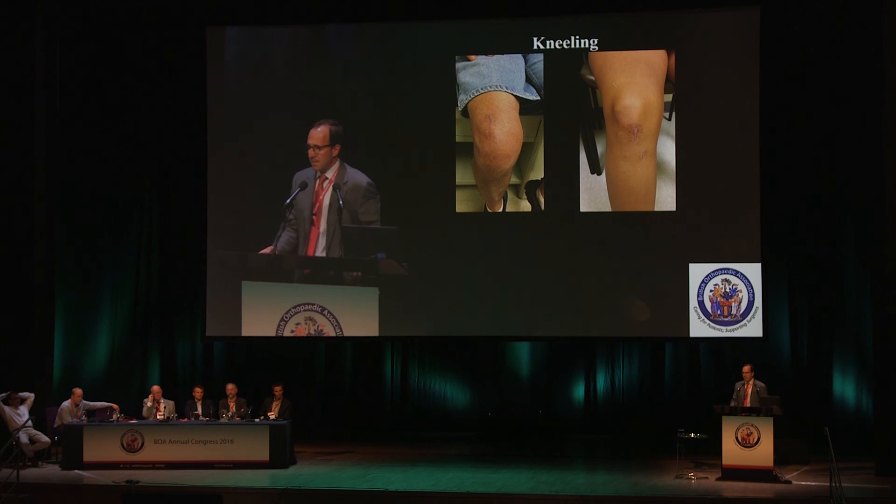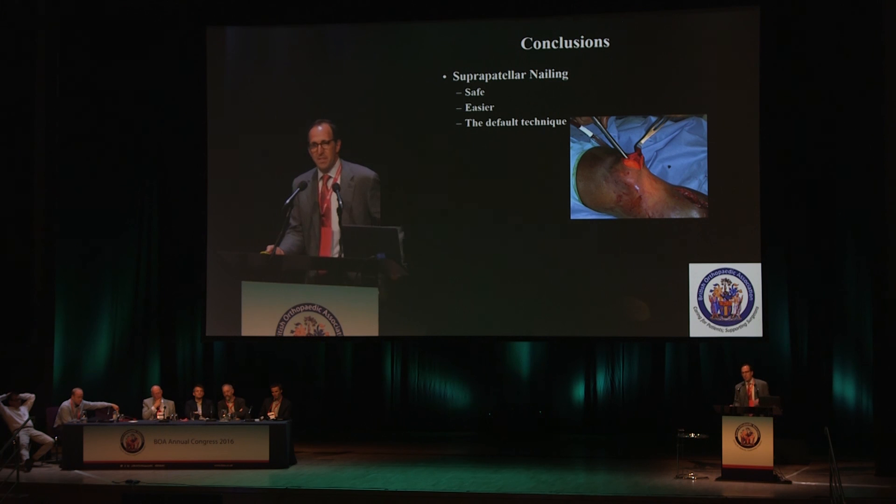Finally, if you have a patient who kneels for a living — does construction work, lays carpet, anything where they're on their knee quite a bit — I would definitely consider using the suprapatellar approach. You can imagine it's certainly more bothersome to kneel on a standard incision than on a suprapatellar one. In conclusion, please consider suprapatellar nailing. The literature shows it's safe, it's certainly easier, and in a lot of people's hands — in my hands — it is the default technique.